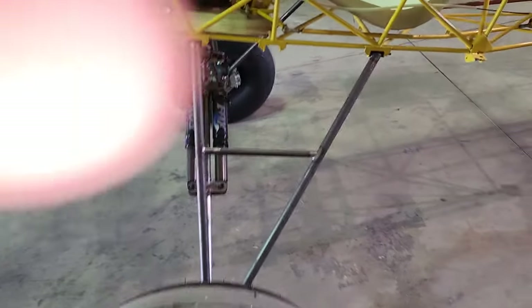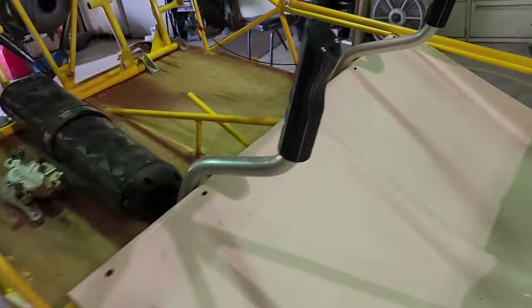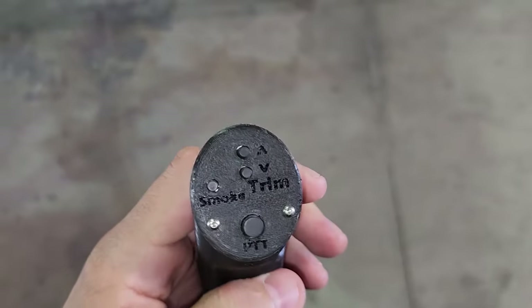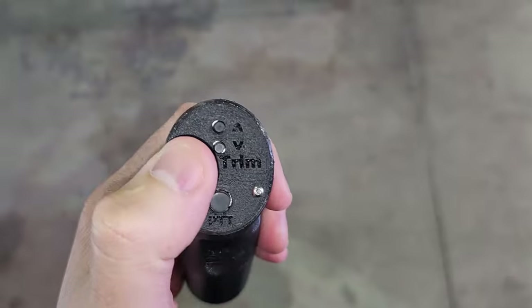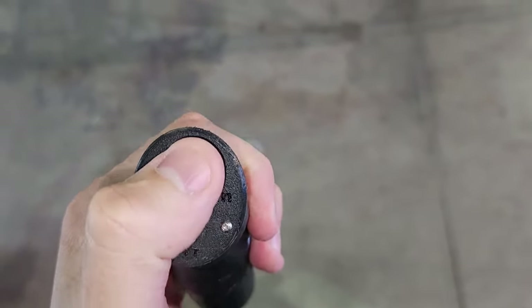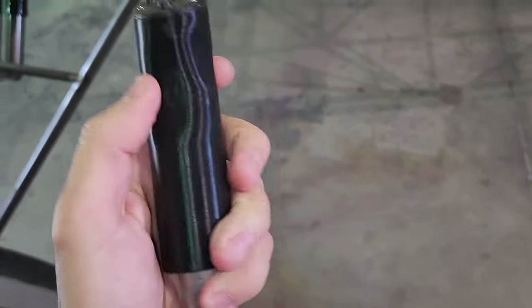Let's see what else I can show you — I 3D printed some custom grips. This is not attached, let me pull it out. You've got a push-to-talk, a smoke button because I love my smoke on my ultralight, and then this plane has electric trim on the tail so I made some buttons for that. I actually printed some carbon versions of these so they're not as shiny — they look more like matte pure carbon.